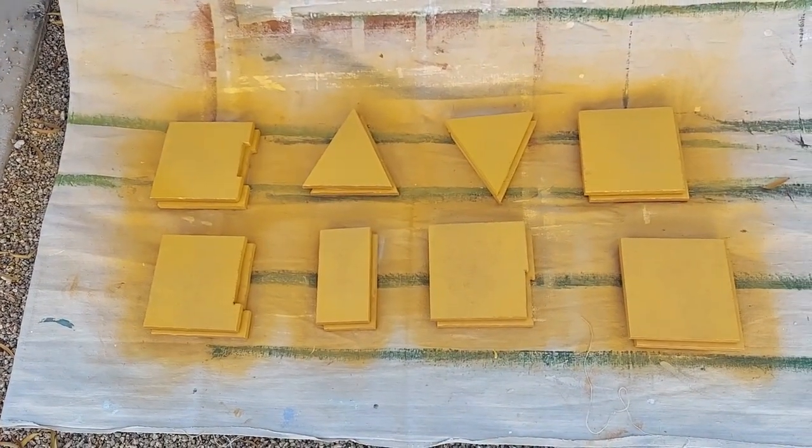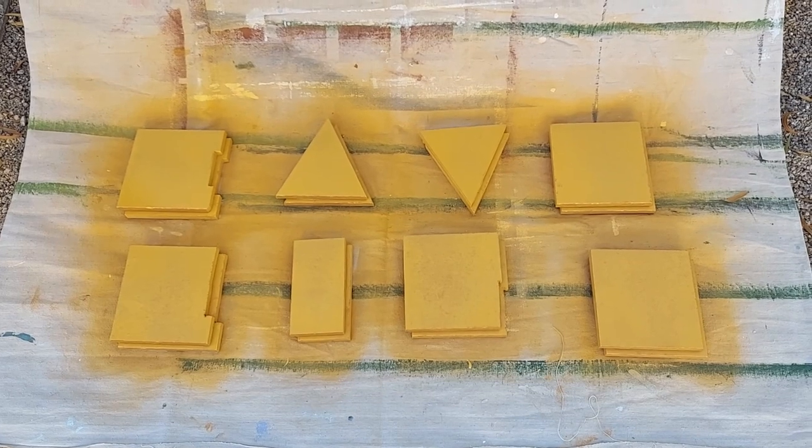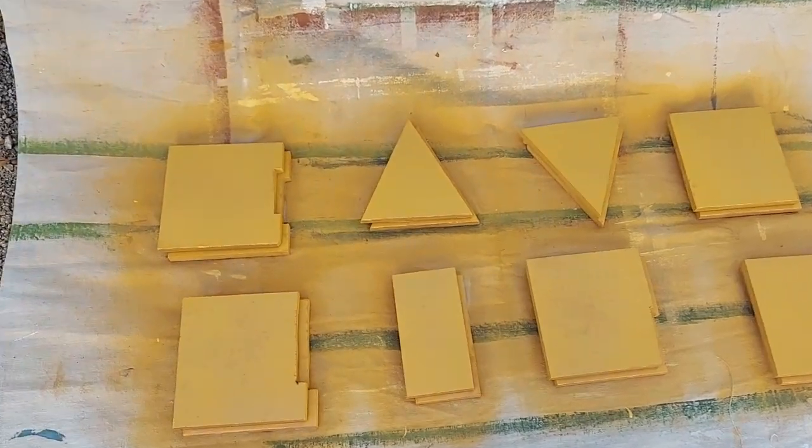Now that these are spray painted — oh my god, I love this so much, I'm so excited to do this. They're pretty much dry at this point.